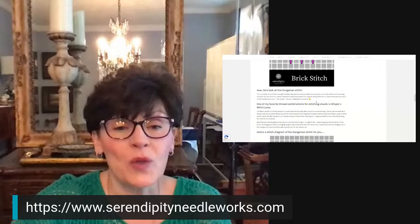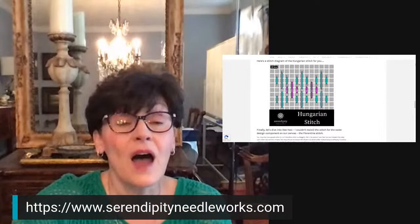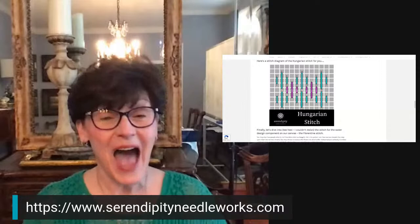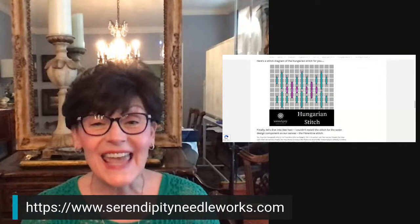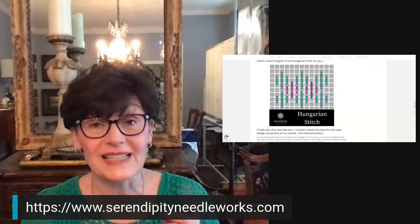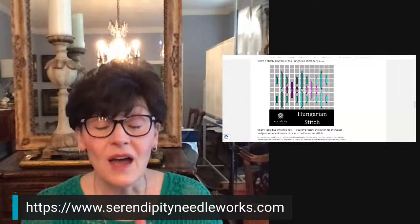I love the Hungarian stitch. The Hungarian stitch can be worked vertically or horizontally — you can actually flip it on its side and use it for clouds. It makes a really pretty cloud stitch. It also makes a really pretty sunset sky stitch, especially if you're using an overdyed thread, a variegated thread, or a multicolor thread — they're all different kinds but all multicolored, and the term used depends on how the dye is applied to the thread.